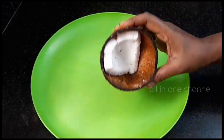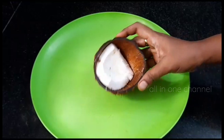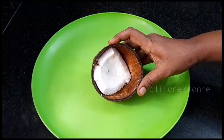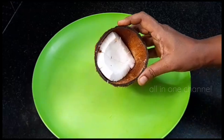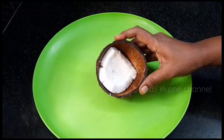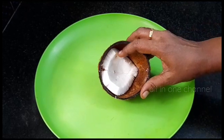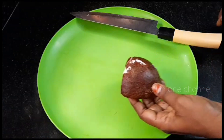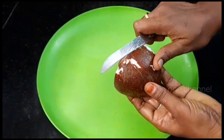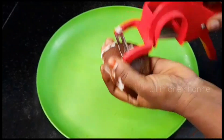We will start with the freezer and we have to add it in a freezer. If you have a freezer, you will be able to put it in the freezer. If we put it in the freezer, we will keep it there. Go to the plate and place it in the freezer.